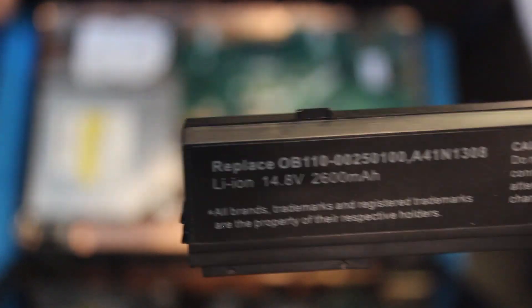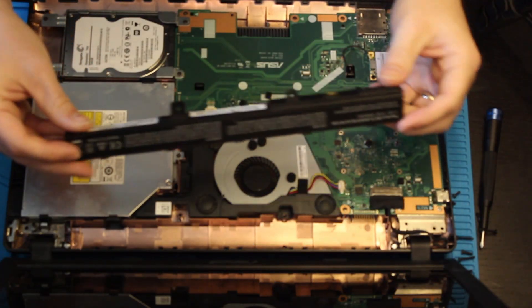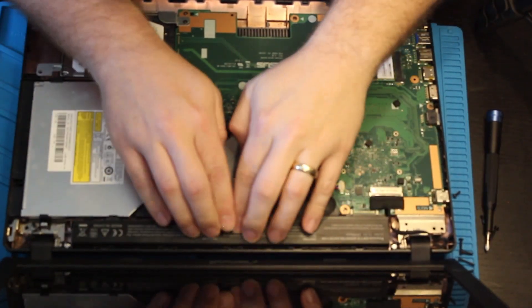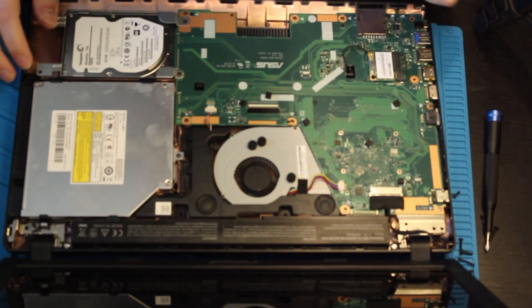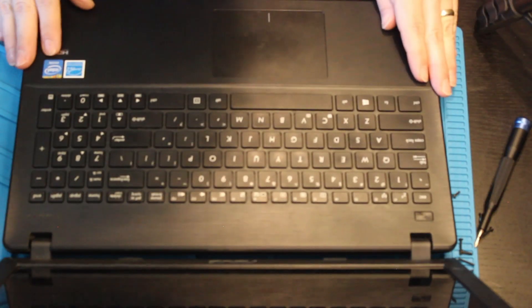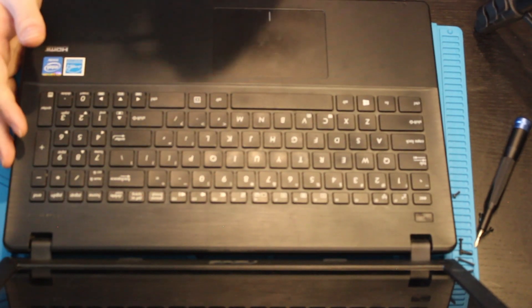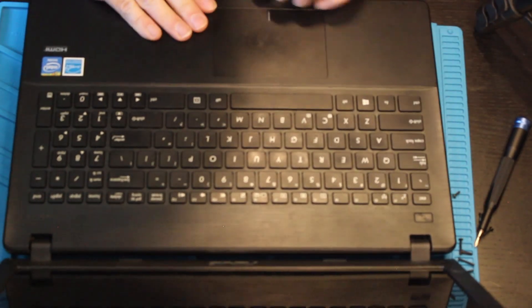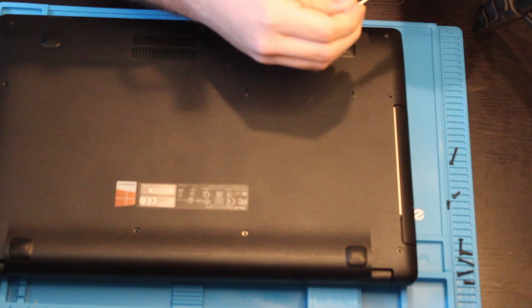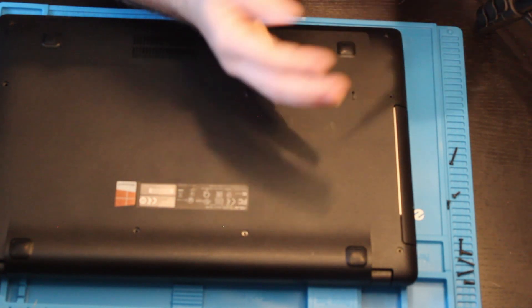Here we have the replacement battery that was purchased off of Amazon. We will get this back in there — goes right there, lock down, snug fit. Now we will put back the keyboard and close her up. Now that we have all three ribbon cables connected, we will go ahead and push this keyboard back into place, and then we will put the screws back in the correct corresponding holes.